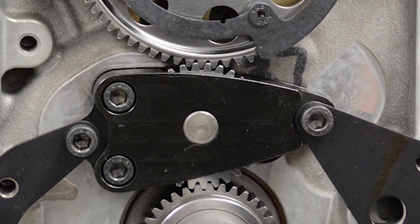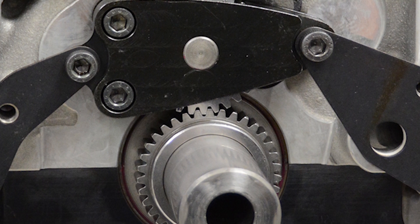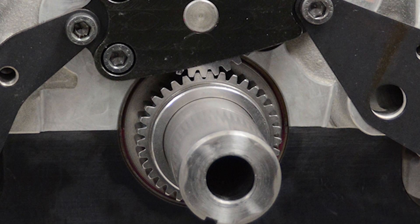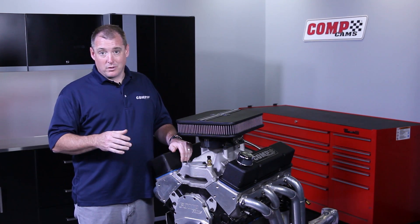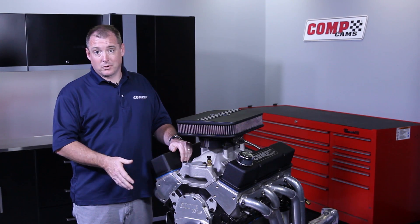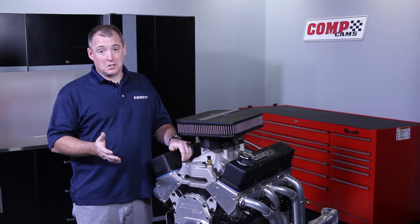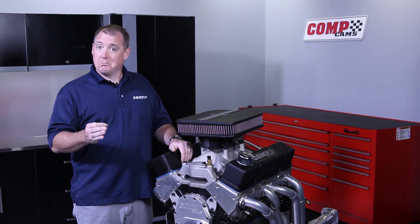Gear drives take a special front cover that may or may not work with your accessories, so you need to check that. The benefits, though, are that they don't move — they're very rigid and will keep the timing intact. Except at high RPMs, you may get a little mechanical fluctuation, and they do transfer resonance and harmonics from the crankshaft into the cam. That could be an issue, but for the most part in a higher RPM application, that's a good choice.